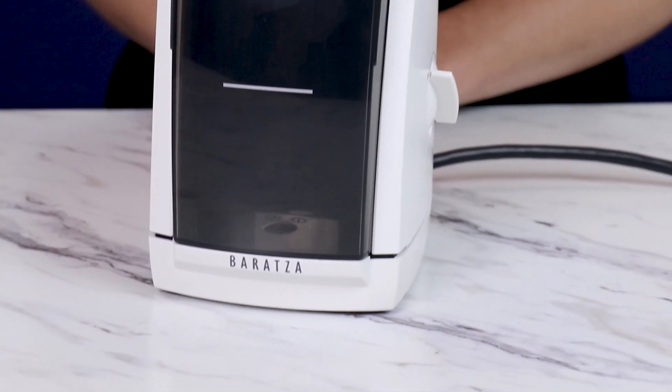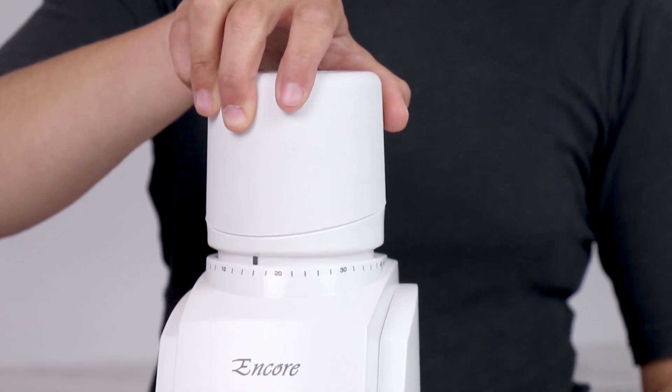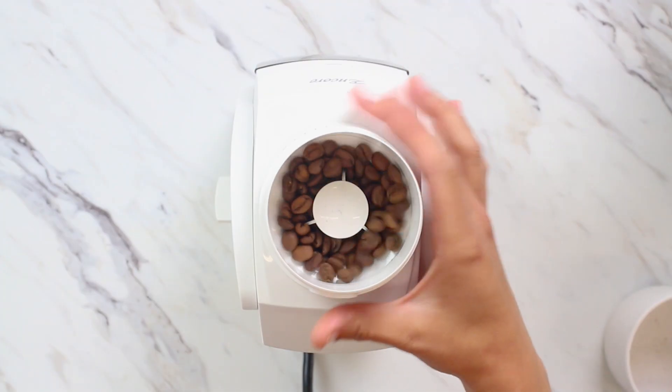Before we begin, I want to note that it's important to make sure your grinder is turned on before making grind adjustments, particularly when adjusting finer. This helps reduce stress on your burr holder and adjustment ring. Think of this like changing gears on a bike while riding uphill — there's tension on the system, so you want to have everything moving as you make adjustments.